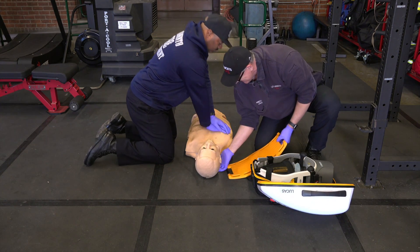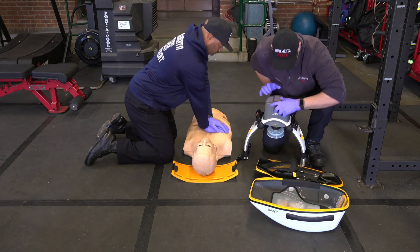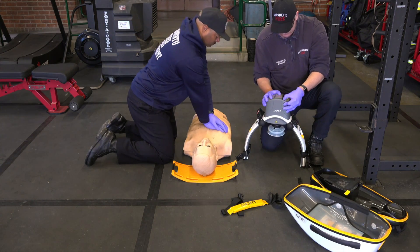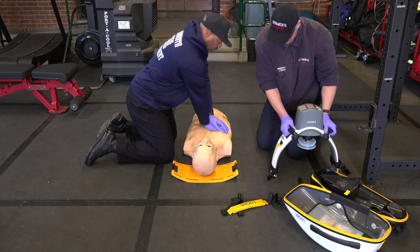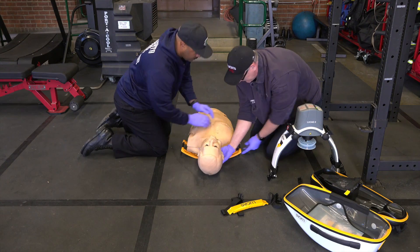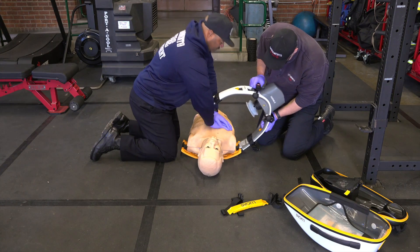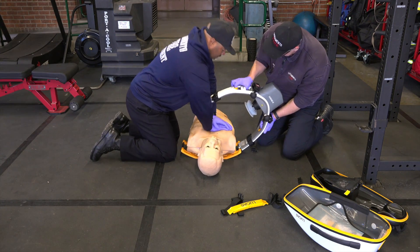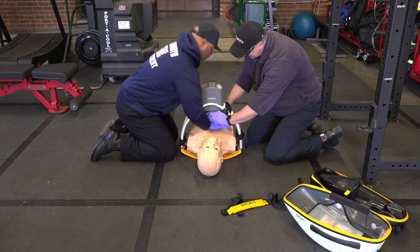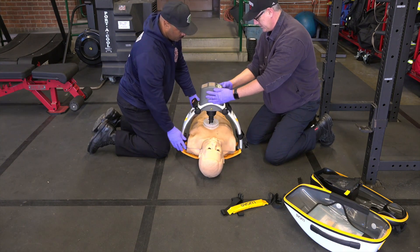CPR has started. You can see the backboard is already unpacked and placed behind the patient's head. He's pulled the Lucas device out, accessed the shoulder strap, and is activating the device. Coordinating together, they lift the patient, slide the board into place, resume CPR, attach the device using the trigger, coming through his arms, reattaching on the other side, and hearing those clicks.